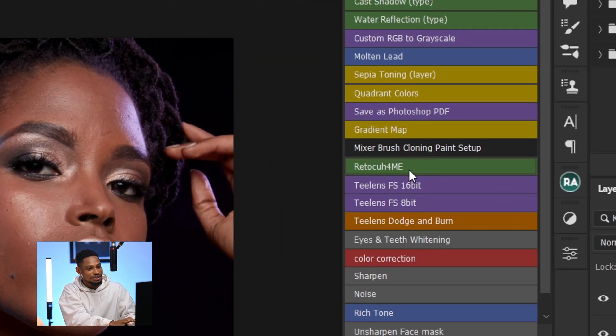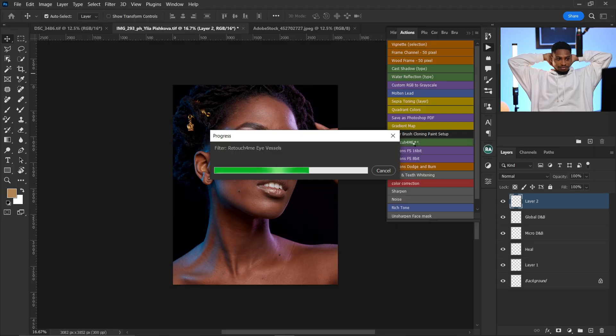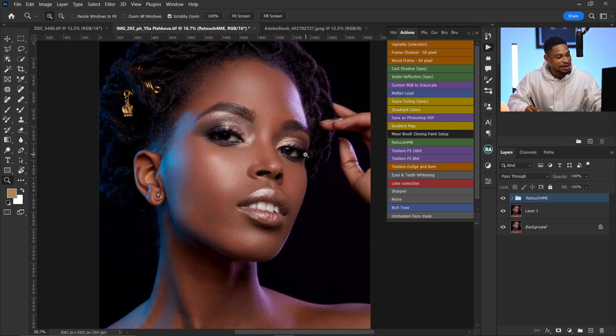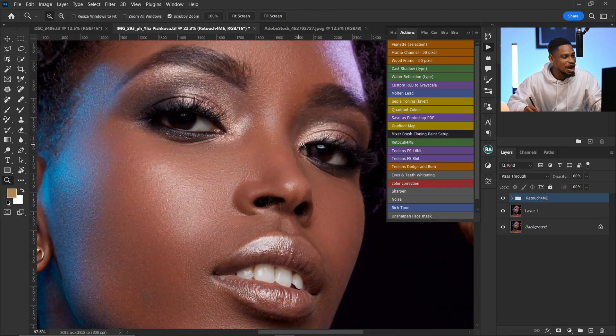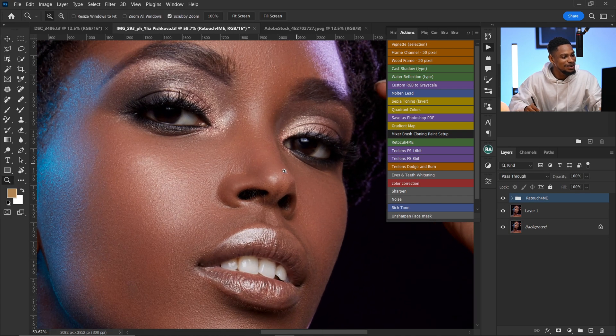With just one click of this button I'm going to get a professional looking retouch for this image. Let's sit back and relax while it loads. This is awesome — I've been using this software for a long time and shared it in my previous video. Let's see the before and after; you can see how well retouched this image is.